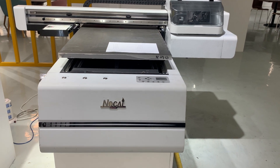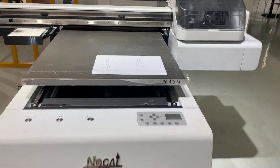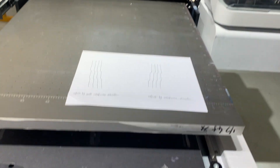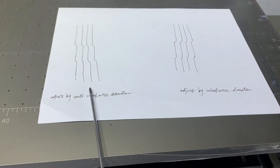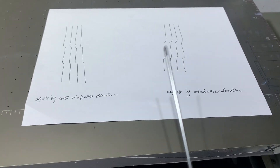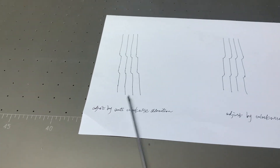When you do the vertical alignment for this printhead, you might find the printhead is not very aligned. When the lines are not straight, they go to the left or go to the right side in these two ways.